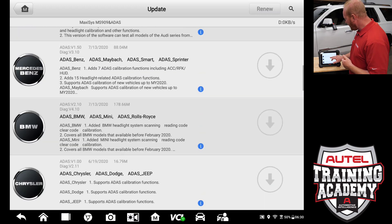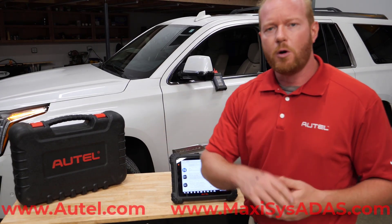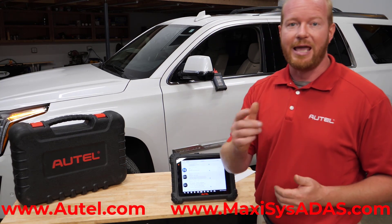I am going to go through and get all these updates completed and start working on the car. Thanks for joining me. I am Chad from Autel Diagnostics. If you have any questions, reach out to our tech support team — they would be more than happy to help. Or you can reach us at Autel.com or MaxiSysADOS.com.